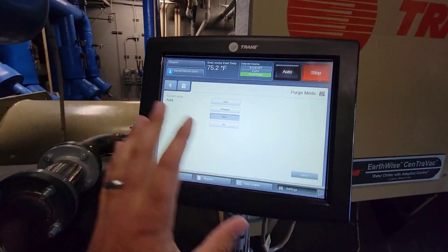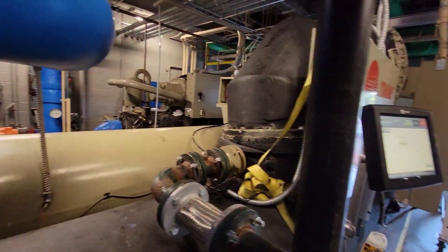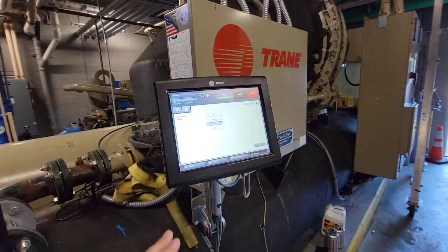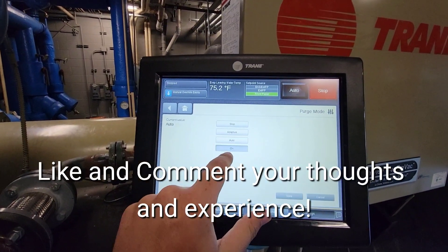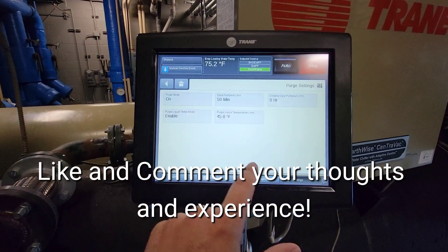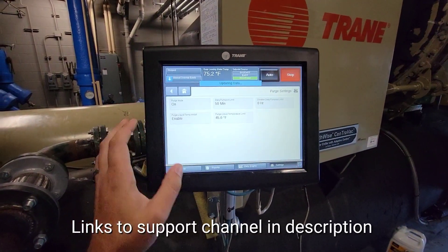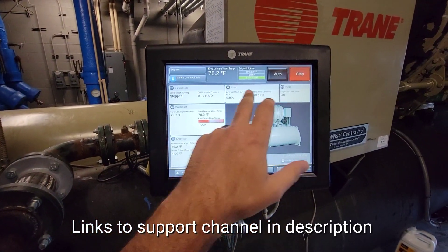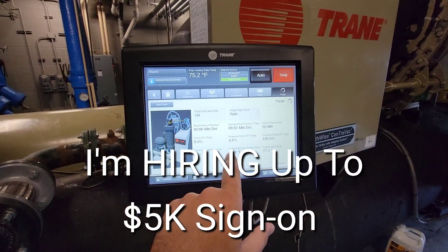Startup day is here — we're going through. We got this CVHF. We've got all the refrigerant charge back and we've got everything set. I'm getting ready to do a startup on it. I'm going to put the purge on, and part of what I want to see is how it's going to respond and whether we're going to have a lot of pump-outs.